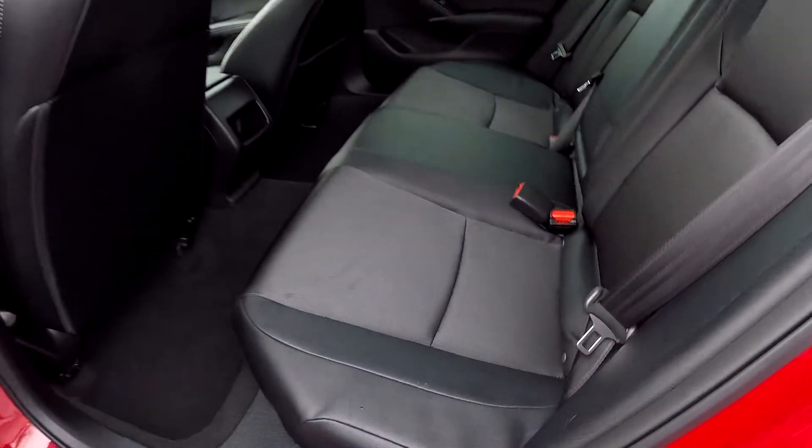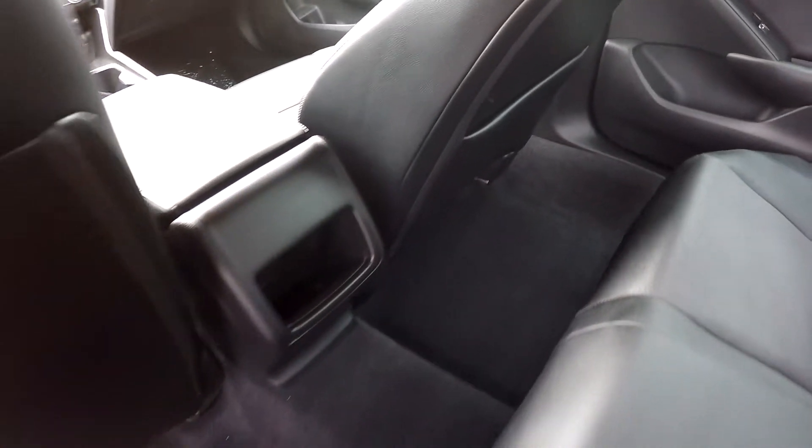Looking in the back seat now, we'll do a slow pan over the seating surface, looking for rips or tears. Everything back here has been well maintained, flooring included.